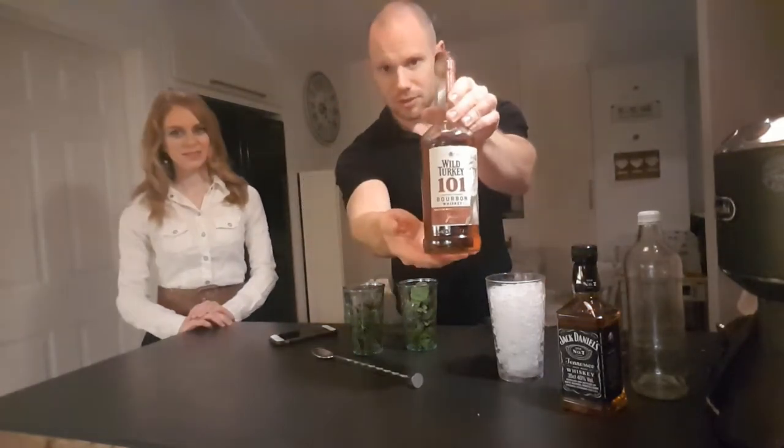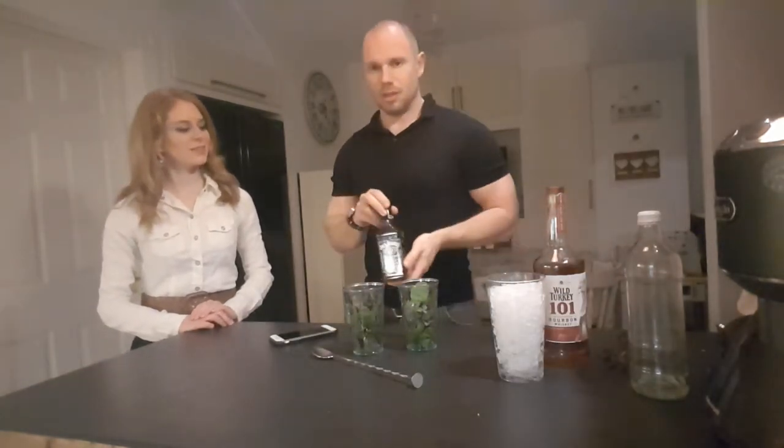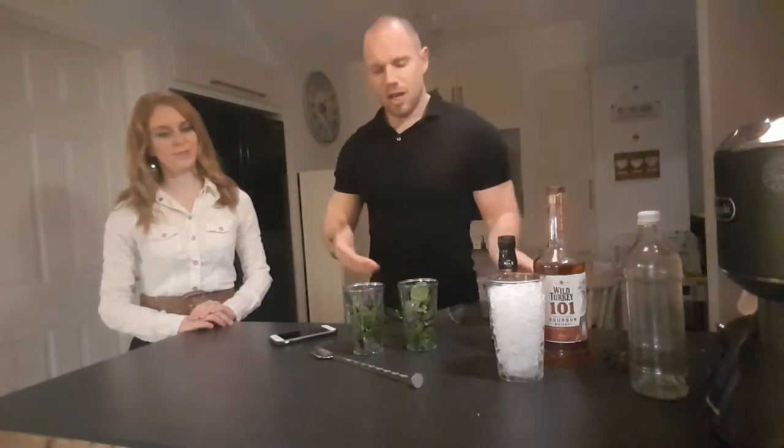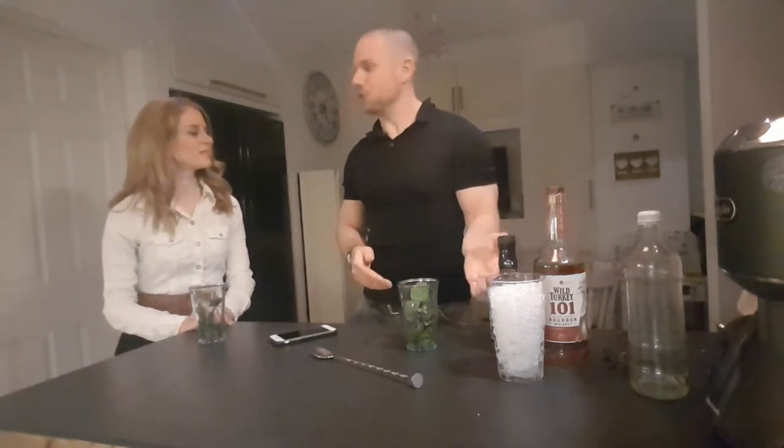So we've got a Wild Turkey 101, and we're also going to do one with the Jack Daniel's, because Jack Daniel's is a sour mash — although it's not bourbon, it's a whiskey. I'll do one and Rachel's going to do the other. I'll be Jack Daniel's.